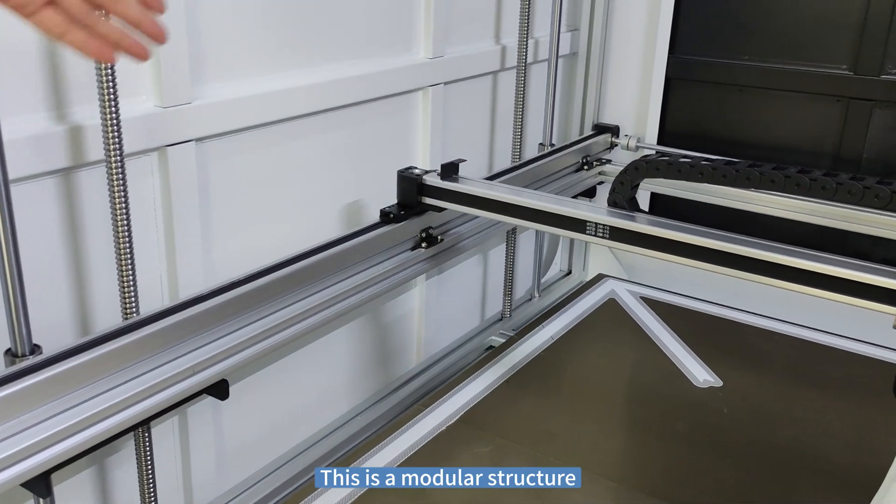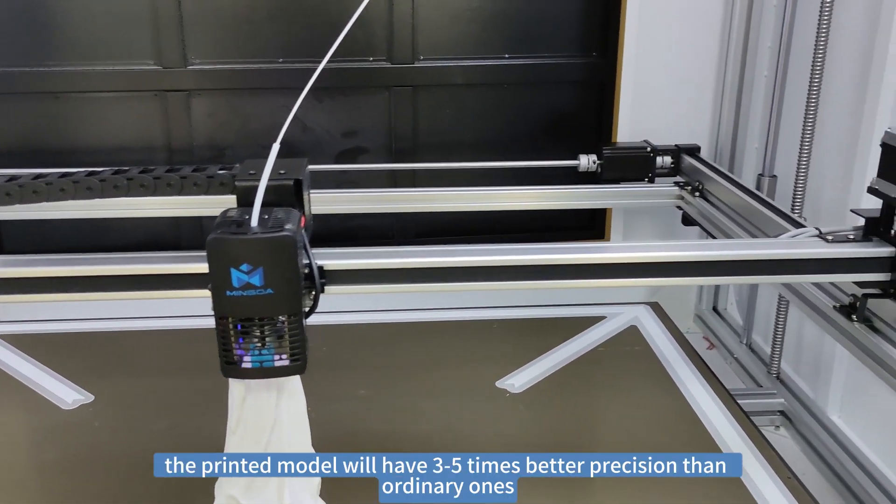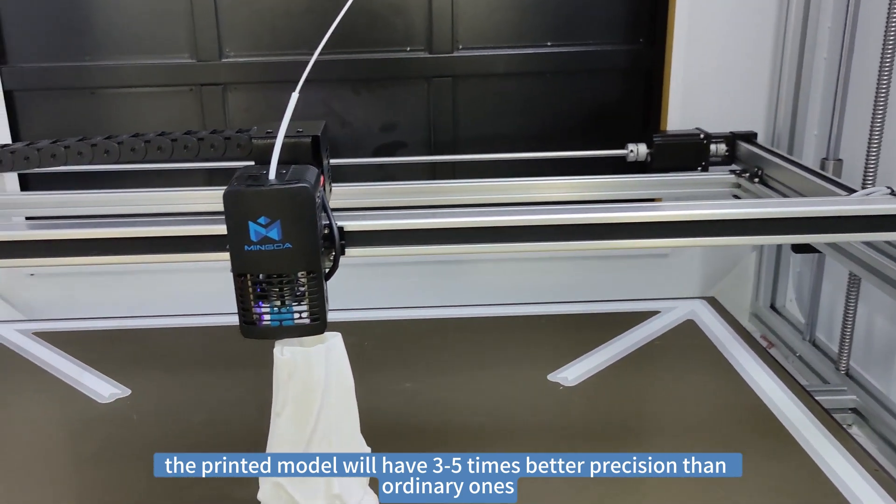This is a modular structure. With such a stable modular structure, the printed model will have three to five times better precision than ordinary ones.